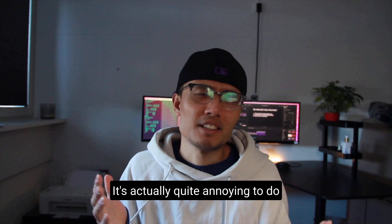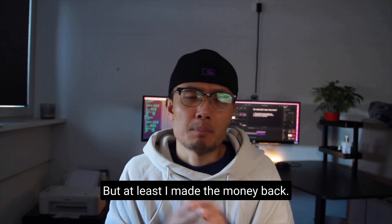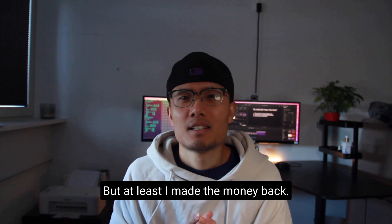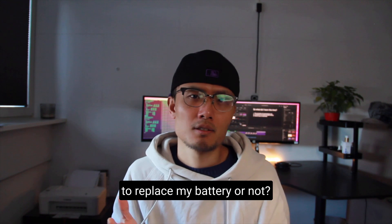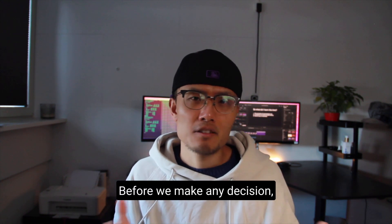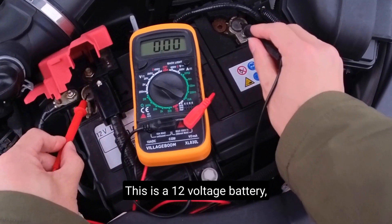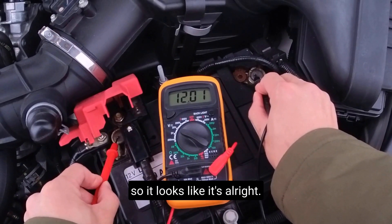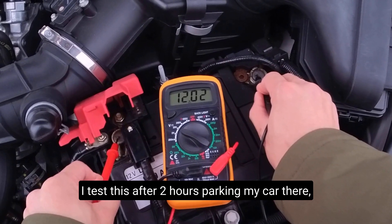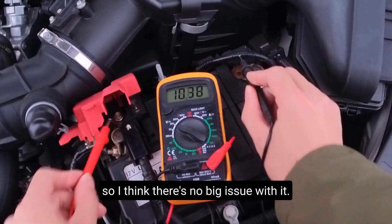It's actually quite annoying to do it every now and then, but at least I made the money back. Now the question is: do I need to replace my battery or not? Before making any decision, let's test the battery first — this is a 12-volt battery. It looks like it's all right. I tested it after two hours of parking the car there, so I think there's no big issue with it.